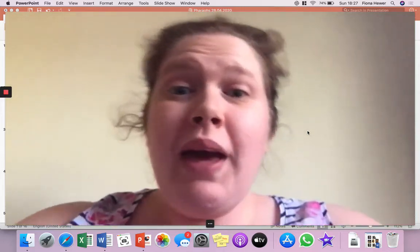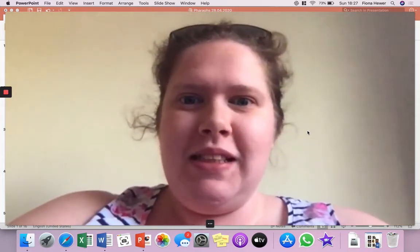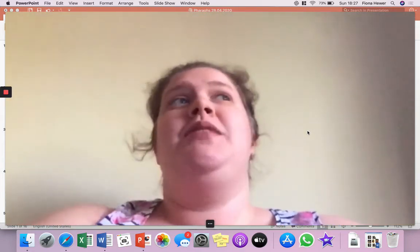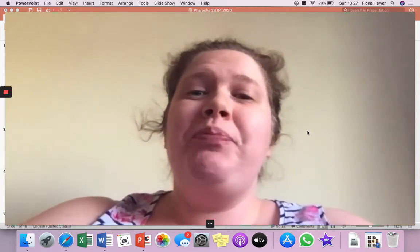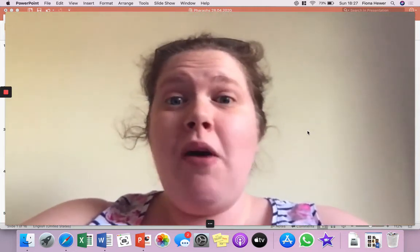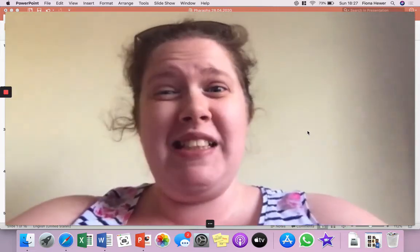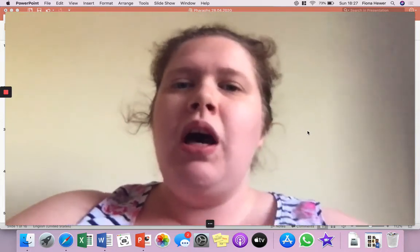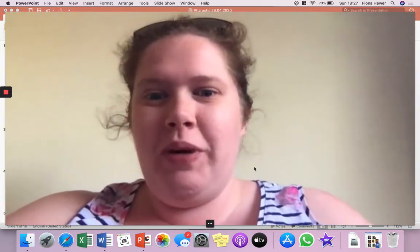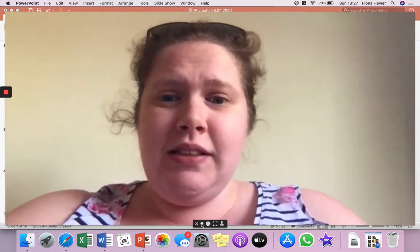Welcome, I hope you're all okay. It's been beautiful weather, I hope you've been able to enjoy some of the sun. Unfortunately I haven't, but there'll be time for that after lockdown's finished. Today we're going to be doing a bit on pharaohs from humanities. I haven't seen much of your work recently, it's making me a bit sad, so I'm hoping with this new style of video you guys will be sending me some more work.